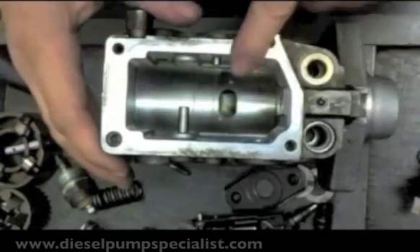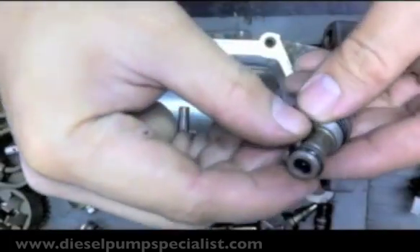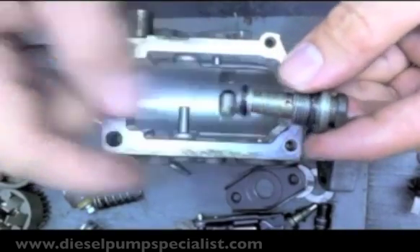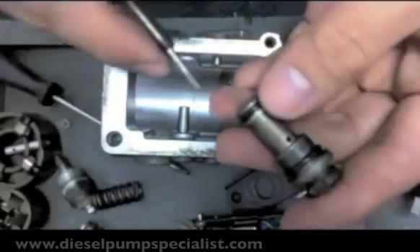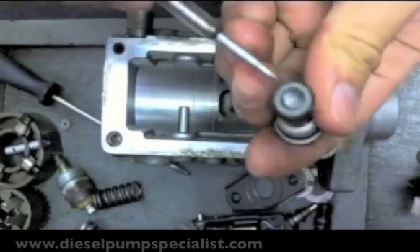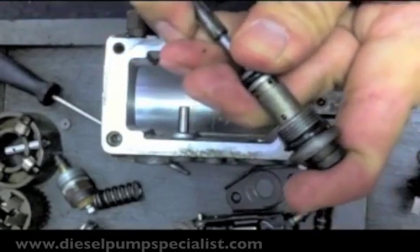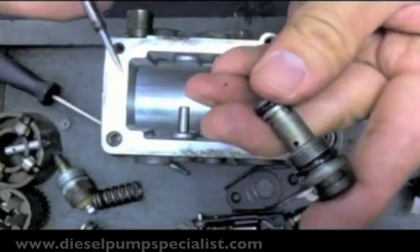Pressure inside the pump's chamber is regulated by this valve. Once excess pressure is generated inside the pump chamber, this valve will open. It has a piston inside and will open this port, returning the fuel back to the inlet side of the pump.